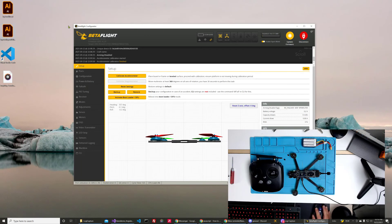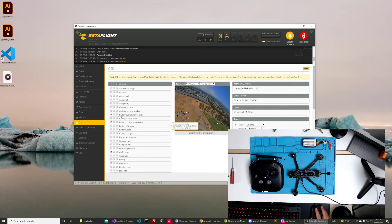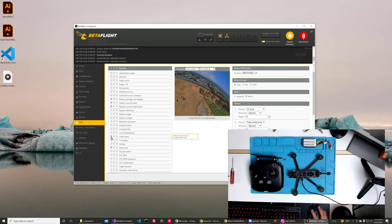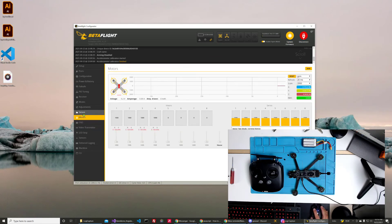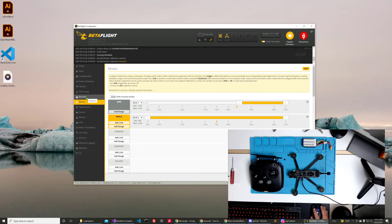Now we have ports. As long as you have MSP connected, you will be able to get OSD — on-screen display. You can see it's got some voltage, it's got a low voltage warning, it's got what mode you're in. It does have the craft name but it's not showing here. I think that everything is set up, like they said, right out of the box.